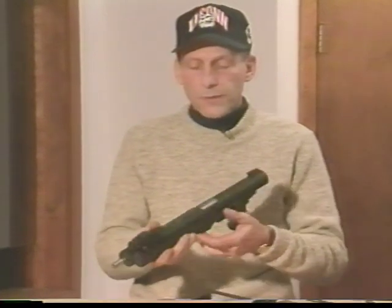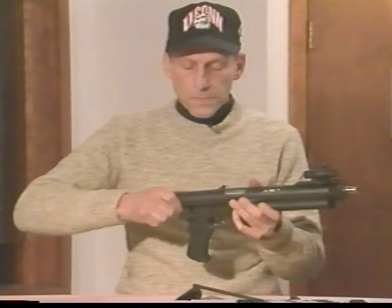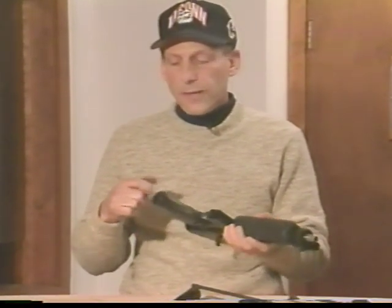The weapon dismounts through the rear by a front retainer, which I will now demonstrate as it comes off. Behind this end cap is a tool for takedown of the particular weapon in the field, where you can remove the grips and the forend by using that particular tool.